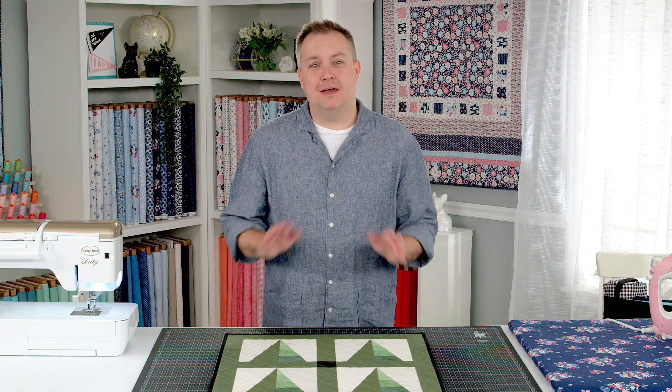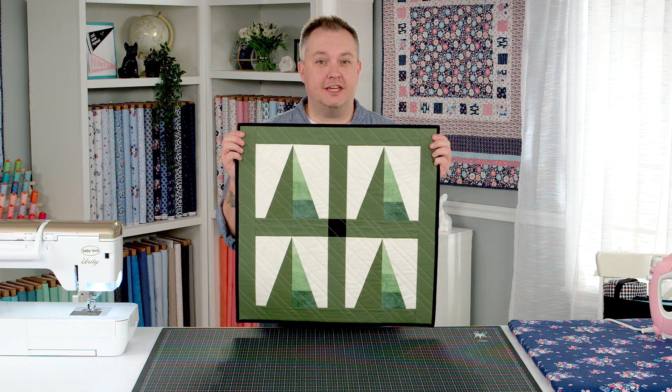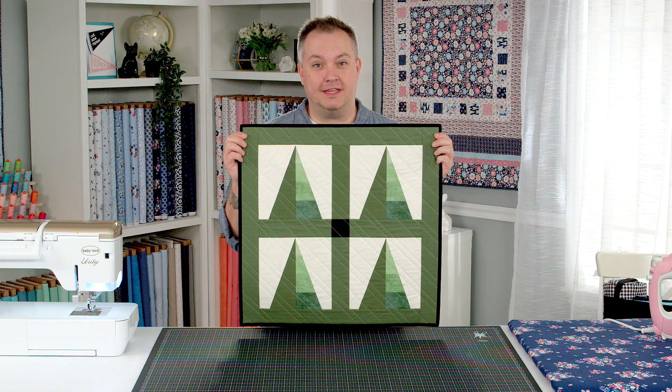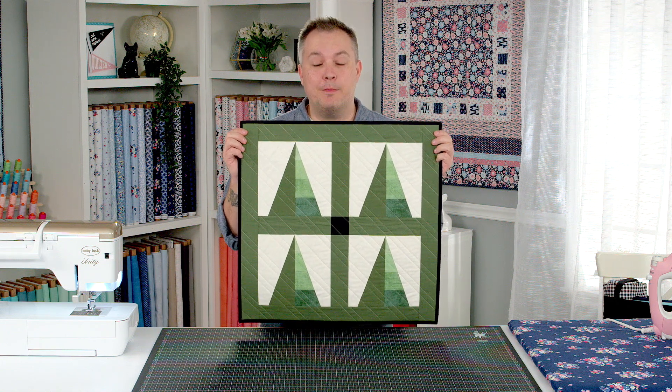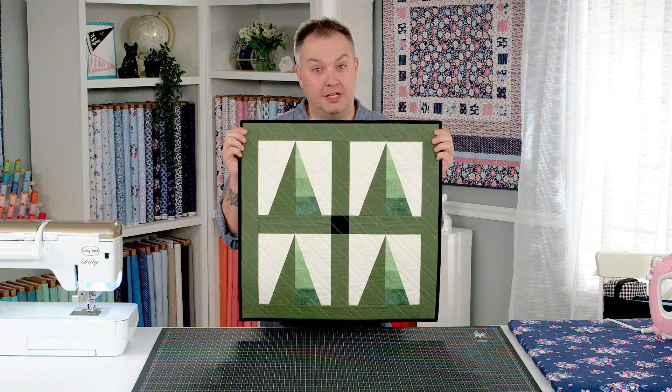Hi everyone, it's Christopher aka The Tattooed Quilter and I'm so excited to share with you my Timberland pattern. It features foundation paper piecing and don't worry if it's your first time doing foundation paper piecing — it's super duper easy. I'm gonna walk you through each step. We're also gonna explore machine quilting.